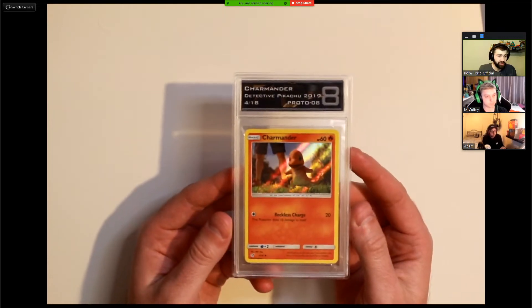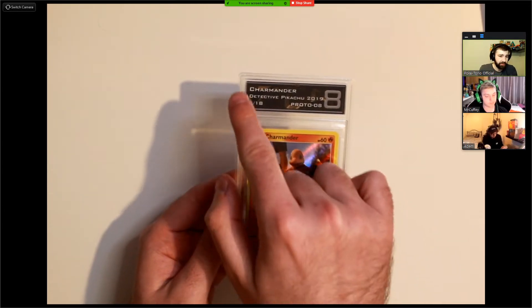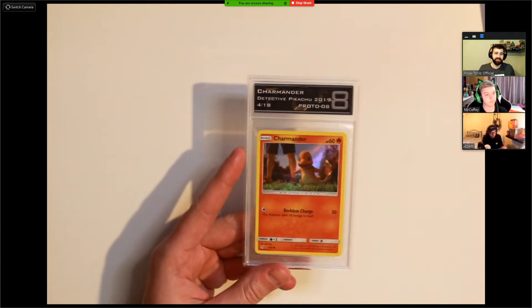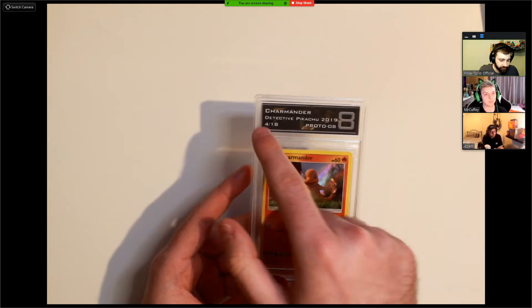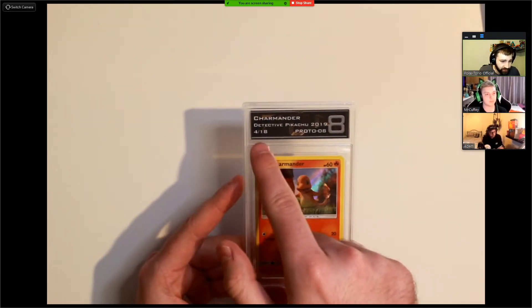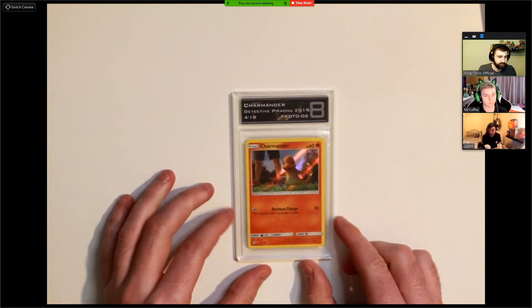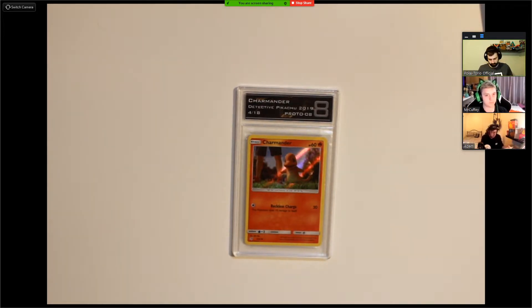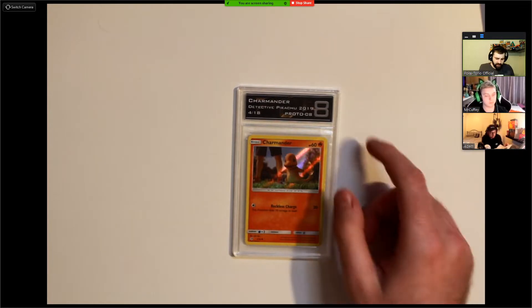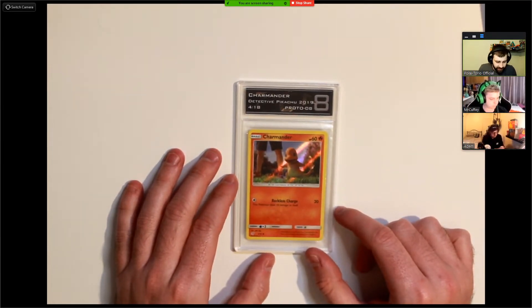Flipping it over, we have a Charmander Detective Pikachu 2019 in a grade 8 — that's the silver label with a black border. One thing I want to note about the border: I wasn't sure if it was meant to be silver because it's got that silver tinge to it. Looking at the letter again, it does actually appear silver or like a dark gray sort of color. It'd be nice to clarify whether it's meant to be black, gray, or silver.